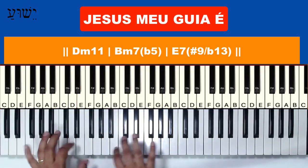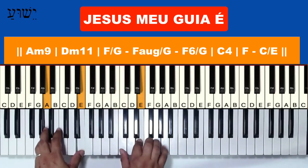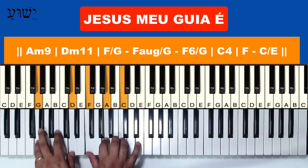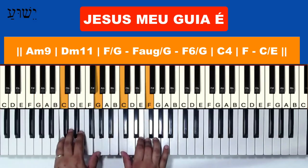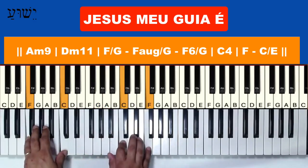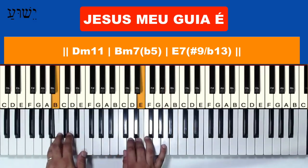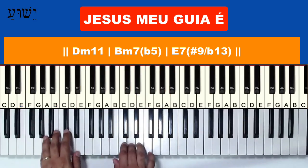Then the music begins. I'm going to play the introduction very slowly for you to see. Then the music — just like that.